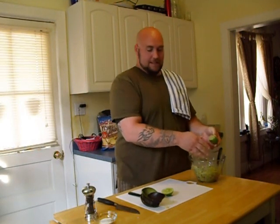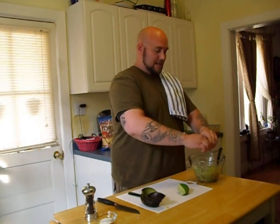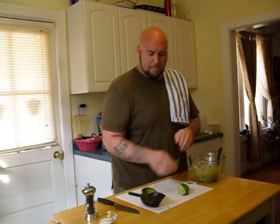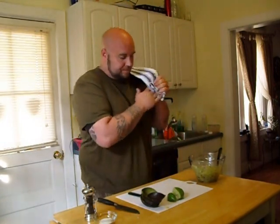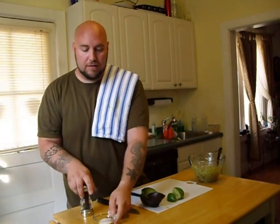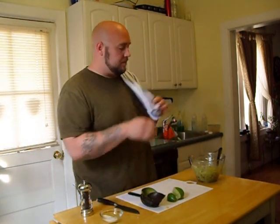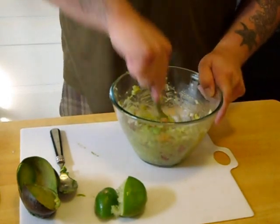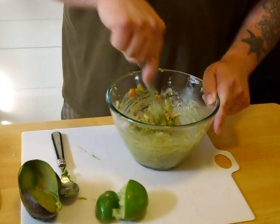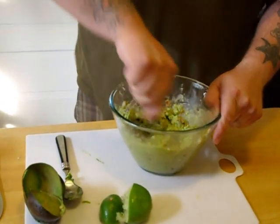Take the juice of the lime and squeeze that in there. You want a nice ripe lime — not like the one I got. Get all the juice because I like that lime bite in there. Salt and pepper to taste. Make sure you incorporate that lime juice, salt and pepper, and leave it a little chunky.